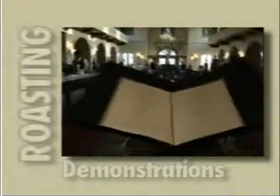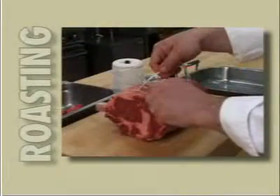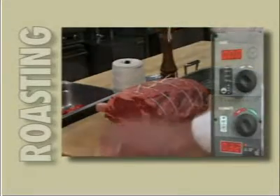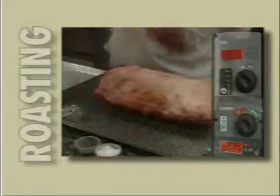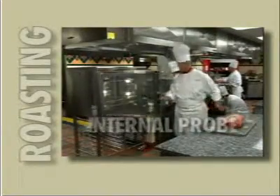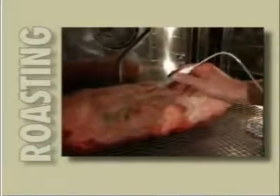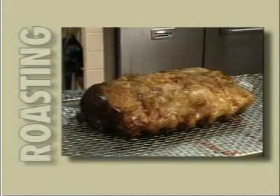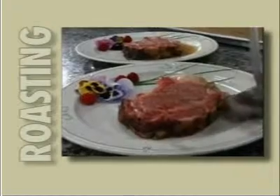Meats are the mainstay of many menus. Profitability is dependent on your product utilization. Many chefs use time as a general guideline for cooking, but Line Chef can use either time or temperature. The best way to cook this prime is by using the internal probe. This acts as a monitor and controls the temperature for a perfect slow roast every time, no matter who is doing the roasting. The inside will be juicy and evenly roasted, with a caramelized flavorful outside, and produce a much higher yield than any conventional oven.